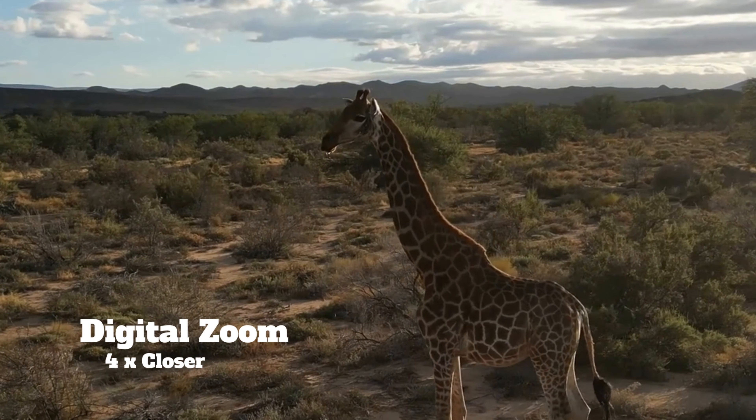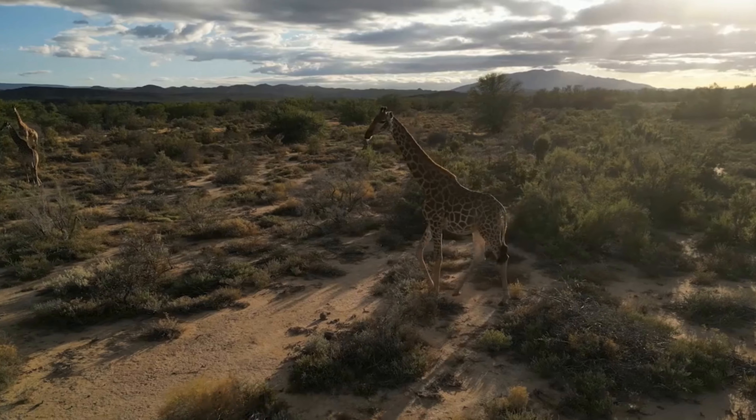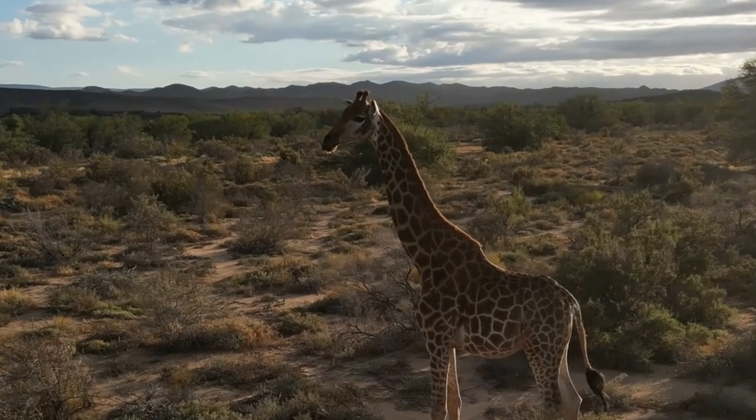Digital Zoom: get closer to your subject with 4X Digital Zoom. This lets you capture scenes without disturbing them and scout shots from afar.